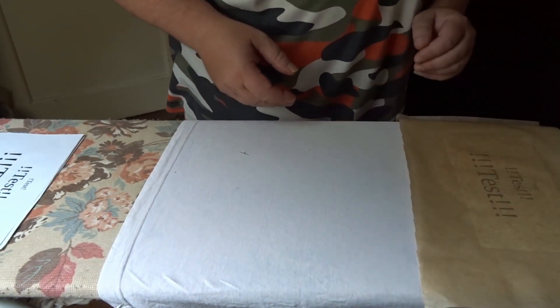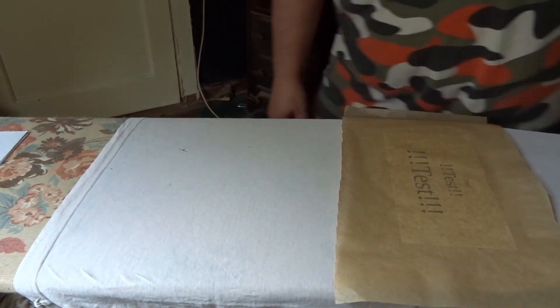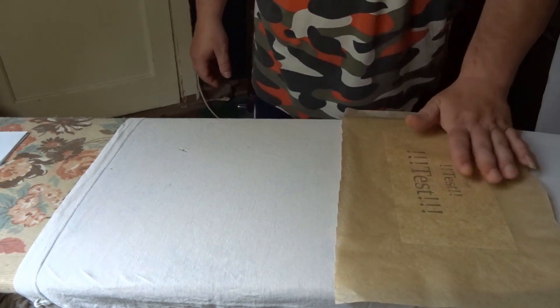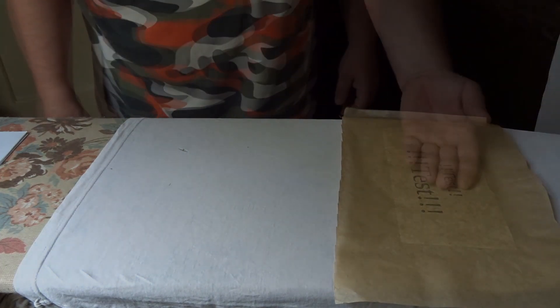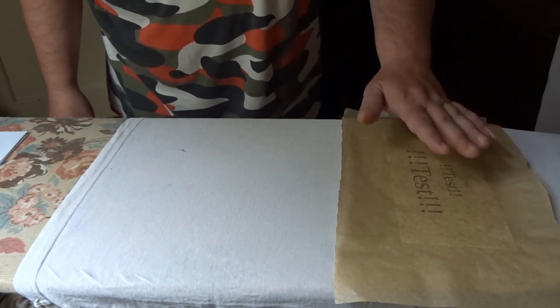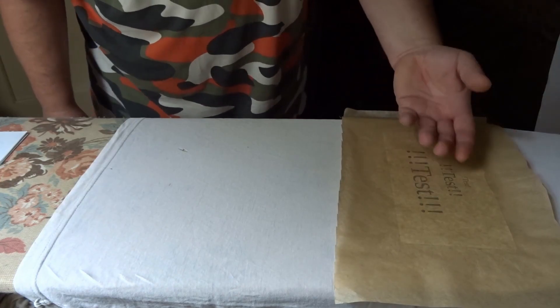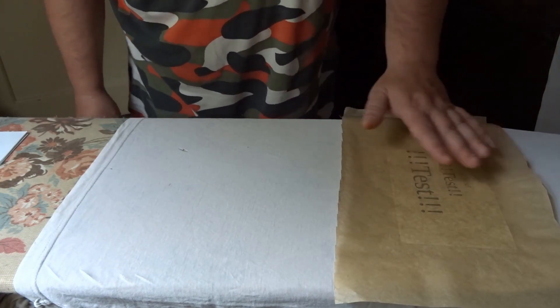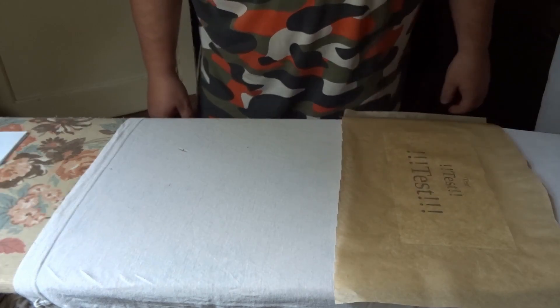Jetzt muss man das erst mal noch eine Runde abkühlen lassen. Also abkühlen lassen, sonst kann man das schlecht abziehen. Es reicht, wenn ihr das handwarm abkühlen lasst oder auch ganz erkalten lasst. Klebt noch alles hier zusammen – man merkt es, wenn ich versuche das abzuziehen.